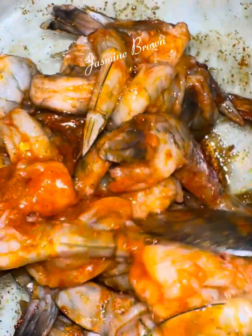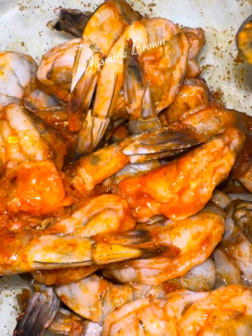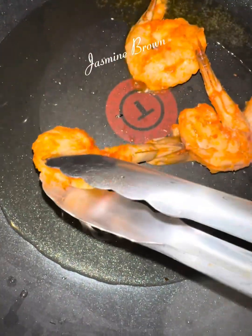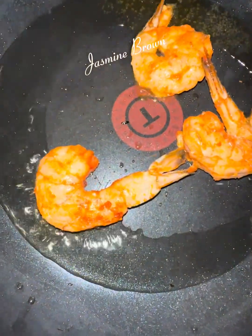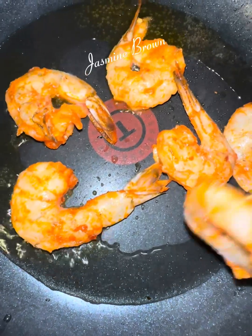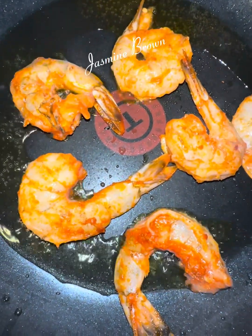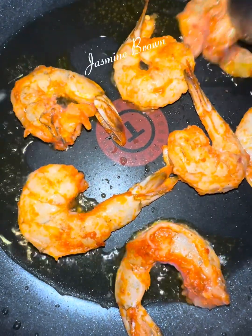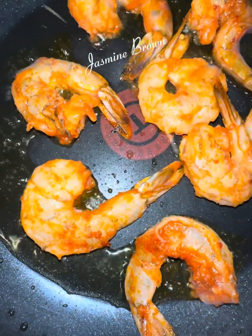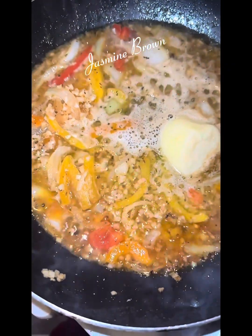After that has marinated and our potatoes and corn is done roasting, you're going to get out your pot, get it nice and hot, and wait for that sizzle — y'all know that sizzle is my absolute favorite part.